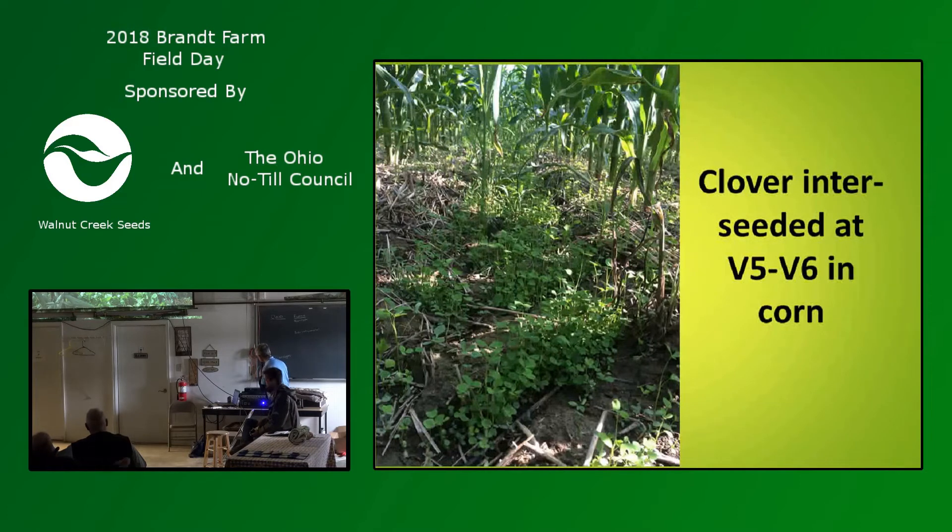The guys in Quebec that have been very successful have started interseeding when the corn is three weeks tall. So when the corn reaches canopy, that root has enough reserves to sustain itself. The folks who originally started doing this at scale are now going at the three-leaf stage — they've figured out their herbicide program enough to be able to do that. You get more growth, so you get more root reserve, and you can outlast that shade period. The further south you are, this is going to become more and more important.